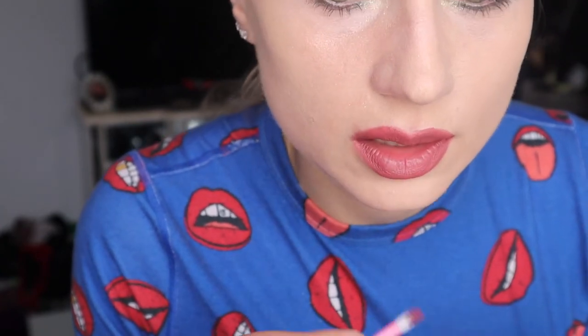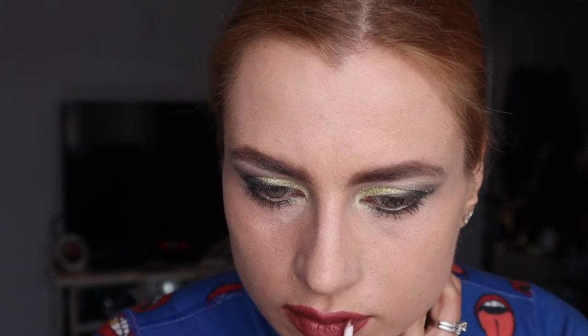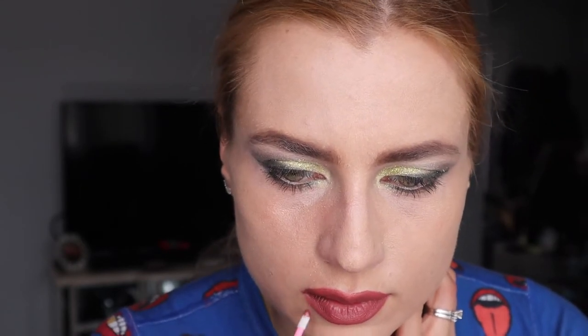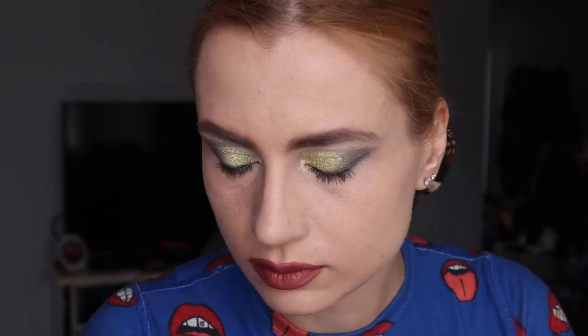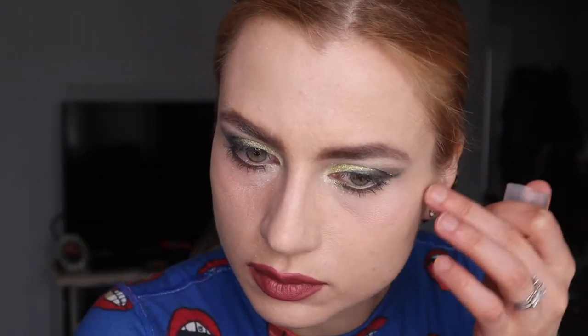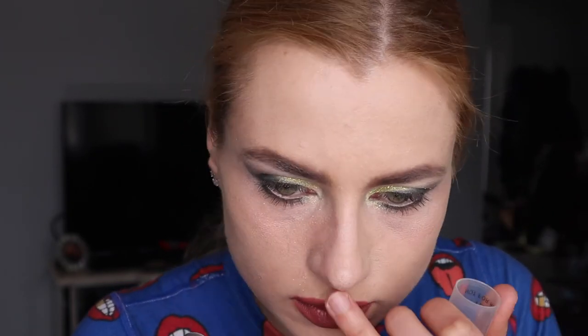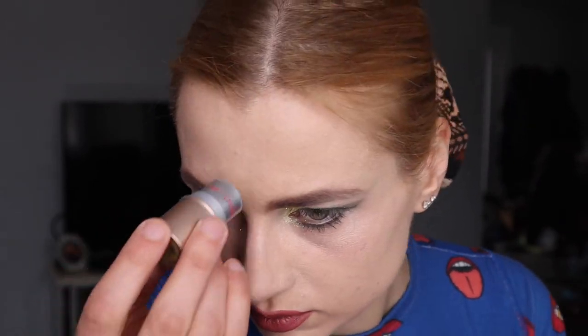I'm using the Jane Ardell lip crayon in color Luscious, and then I'll put the Cosmo lip gloss on top. I'm using a disposable applicator. Now I'm using my favorite cream brush, which gives the face a really nice glow.